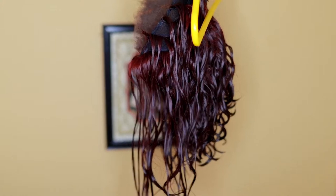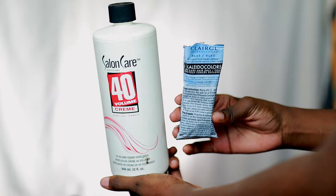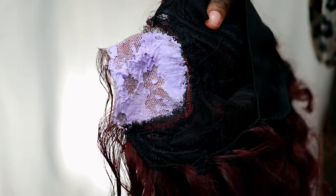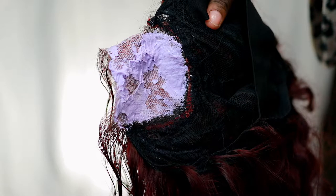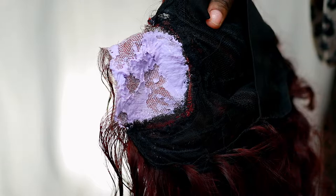This is what she's looking like so far. To bleach my knots I used 40 volume developer again and my Clairol Collider Colors bleach. I let my hair air dry and went ahead and bleached my knots. I do have a more detailed video on how I bleach my knots — I'll be sure to link it above.